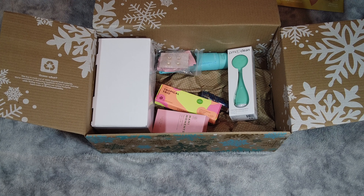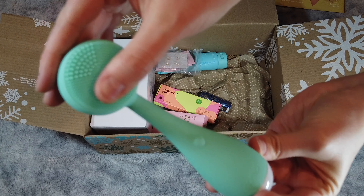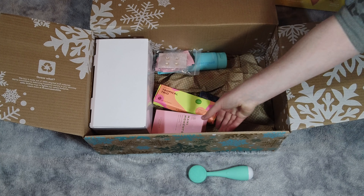First item here — this is a PMD Beauty Clean in teal. It has 7,000 vibrations per minute and the device not only ensures a deep cleanse but provides a way to lift, firm, and tone problem areas for a more youthful appearance. This is an item that we chose and it retails for $99 US. It comes with a battery, which is nice — not always do they come with a battery. It has a little stand, it's quite small, waterproof, with an ergonomic design and easy AA battery access at the bottom.